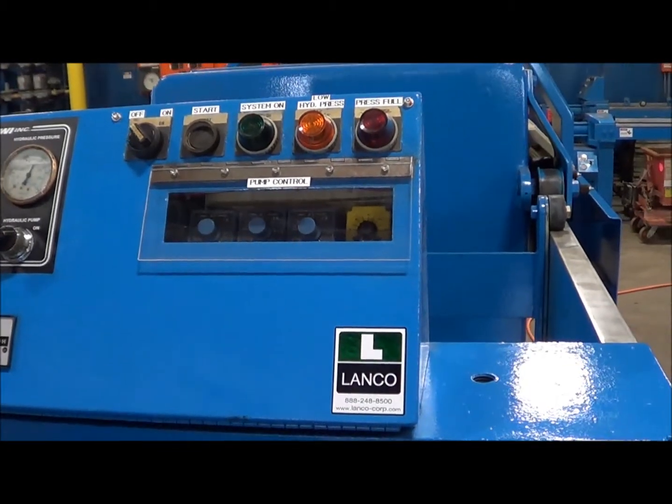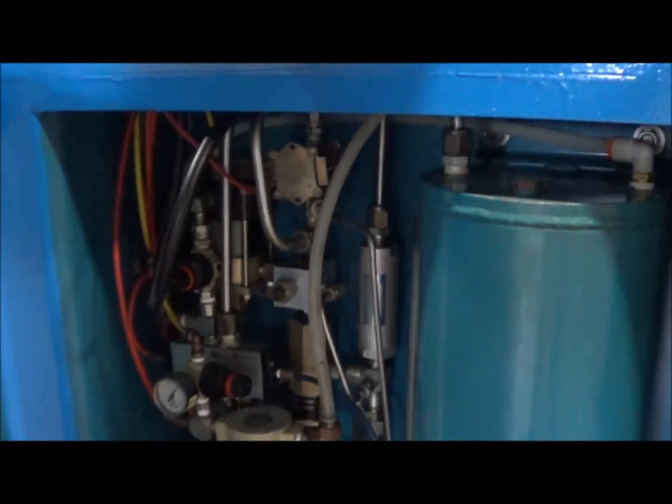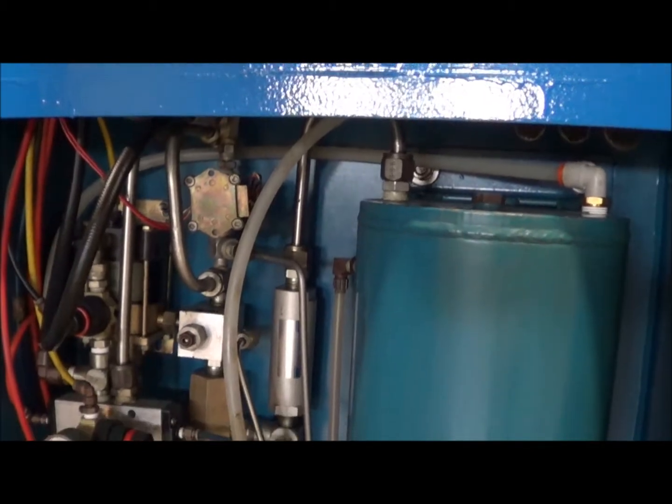You can see the auto pump control system there. And here's the hydraulics, including the reservoir and the hydraulic pump — the Haskell pump.